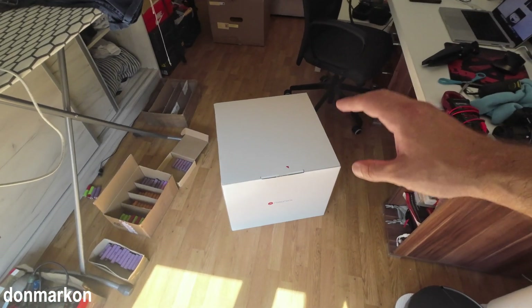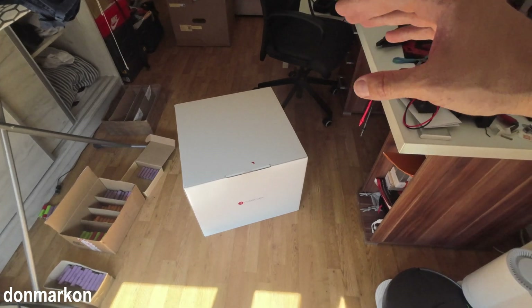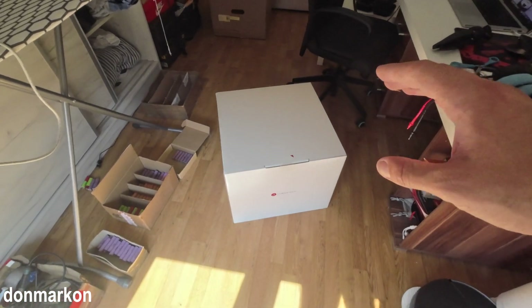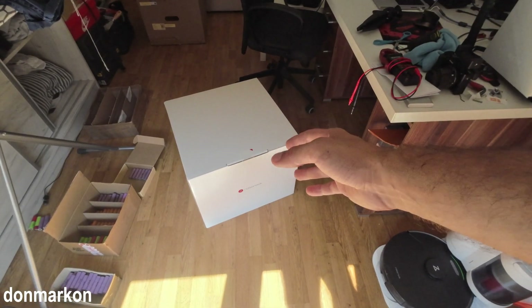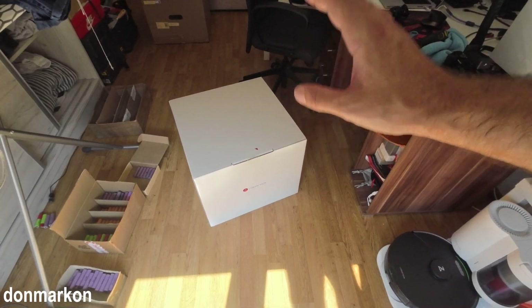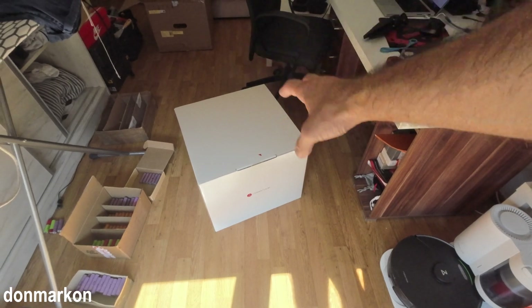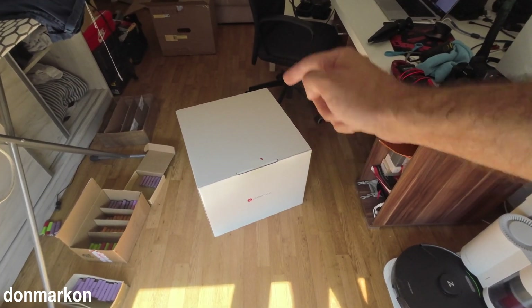This is a Roborock S7 Max Ultra — a really interesting robot from Roborock. I have huge hopes about it because it sits somewhere in the middle ground between new and old, and is probably the best budget buy. But let's not jump to conclusions and see what is in the box. This is the European version, so let's check it out.